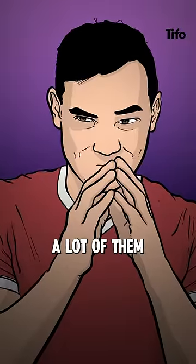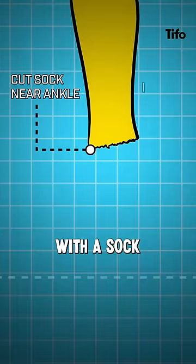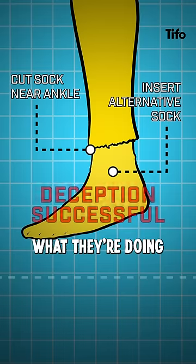Football players are up to something. A lot of them are chopping the feet out of their socks and replacing the cutout with a sock of their own, of the same colour and in a way that disguises what they're doing.